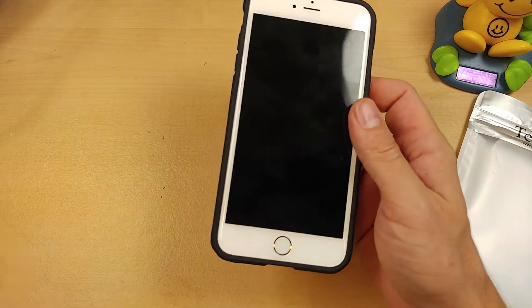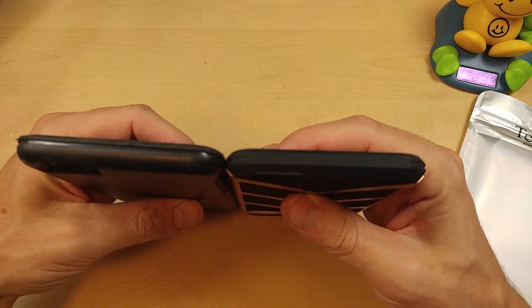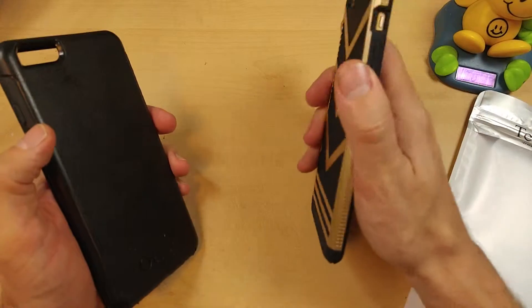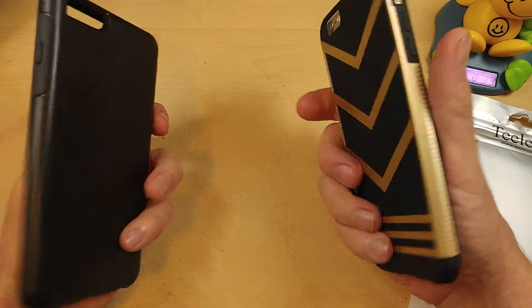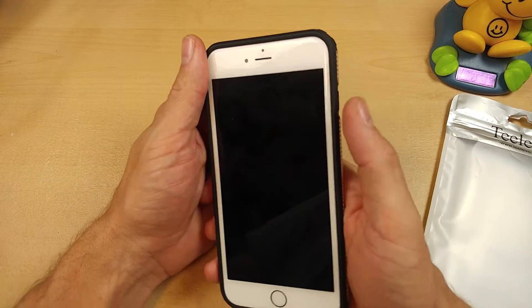Overall, it's going to be a little bit more slim and form fitting than the OtterBox case. It's going to be a little bit easier to put in your pocket. Maybe not offer quite as much drop protection, but you're making up for that by being a little bit slimmer and more form fitting.